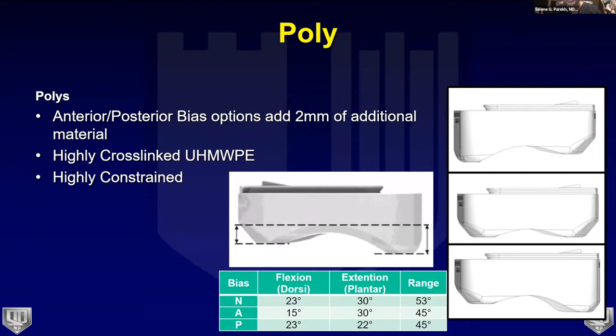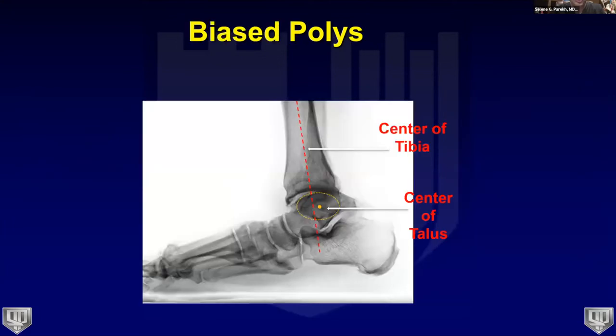A key poly design feature is the anterior and posterior bias — a two-millimeter additional buildup of material either anteriorly or posteriorly — allowing you to push the talus posteriorly or anteriorly as needed. A neutral poly is also available. When looking at the impact of biased polys on range of motion in plantar flexion and dorsiflexion, it only changes the arc by about eight degrees, so patients still achieve their desired active range of motion.